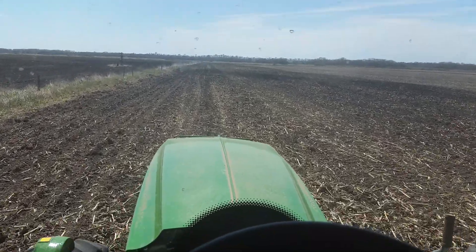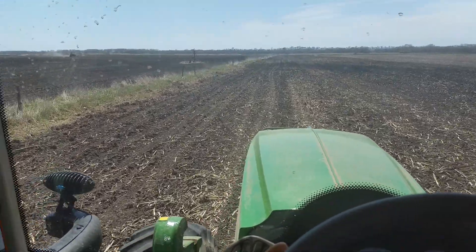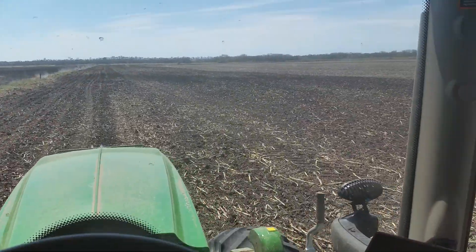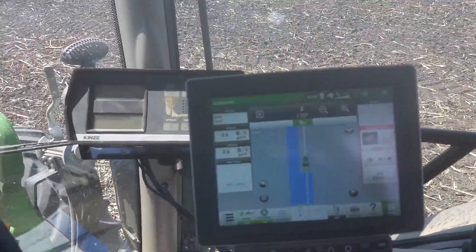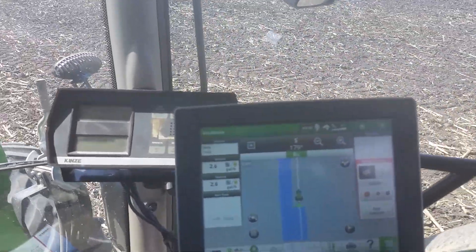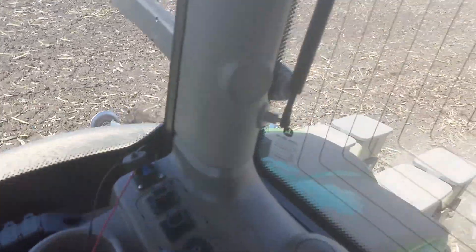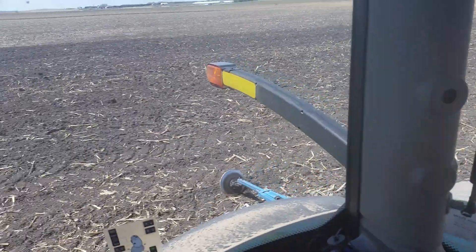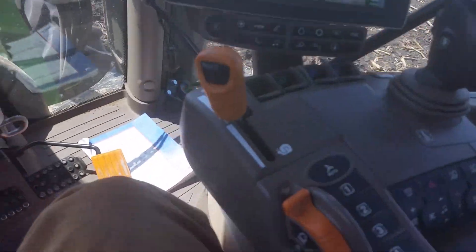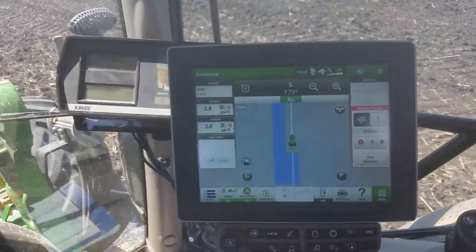Day two of running the John Deere demo, the 6155R — it has been fantastic and doing a great job. I really gotta give it about a hundred percent, I can't find anything I don't really like about it. Sad it's almost over, but everything's going great. Still trying to get used to that IBT, but they offer other ones if you don't like that.